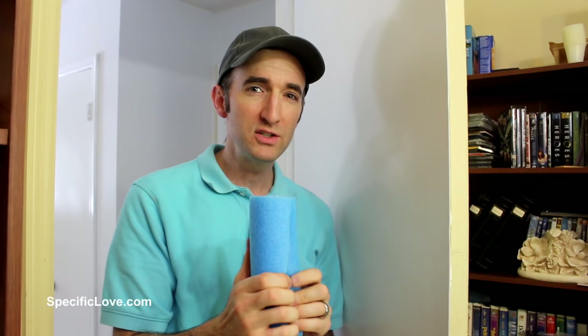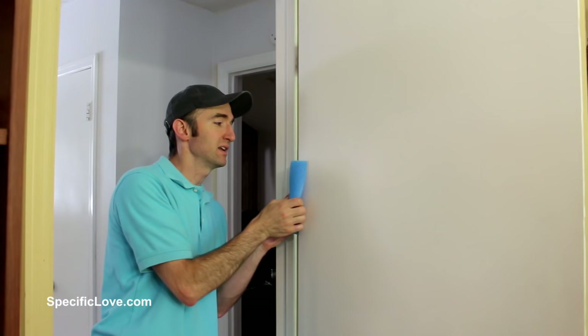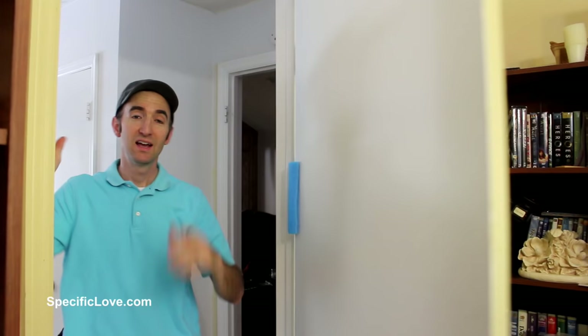If you ever get a door that shuts by accident with your animals or kids stuck inside panicking, here's a great fix. Take a pool noodle about 8 inches long and cut it lengthways. You can put it on the outside of the door so it won't fully shut, but it gets very close — and I've seen pets and kids panic at that almost-shut door. Instead, put it on the inside next to the frame. When the door accidentally gets shut, it bounces right back open. Not only don't you have to worry about it shutting fully, you don't even have to worry about it shutting partially.